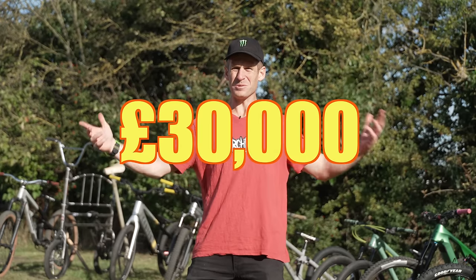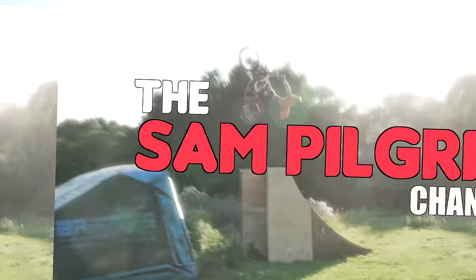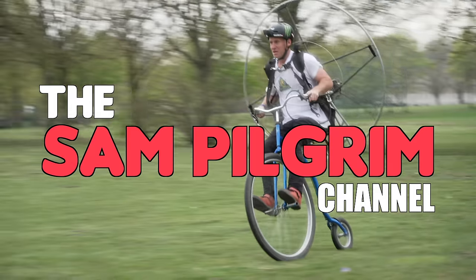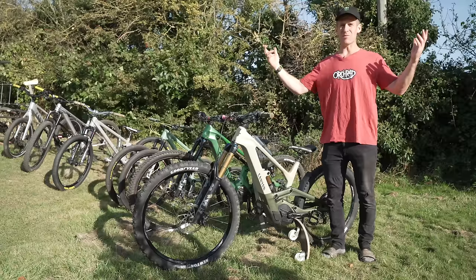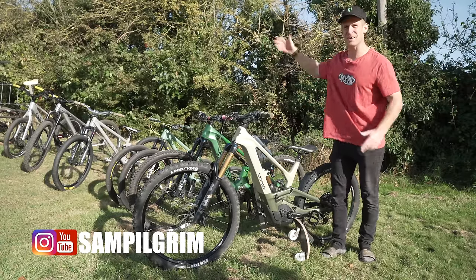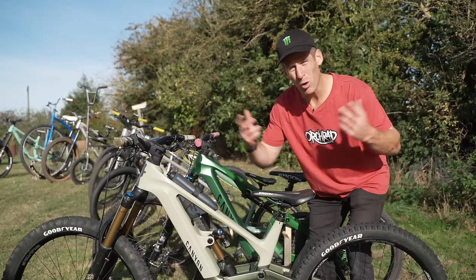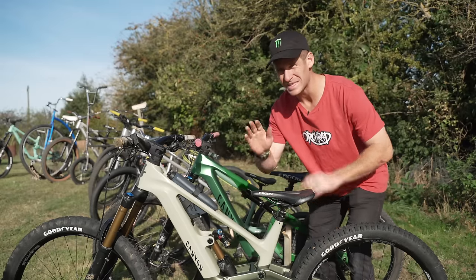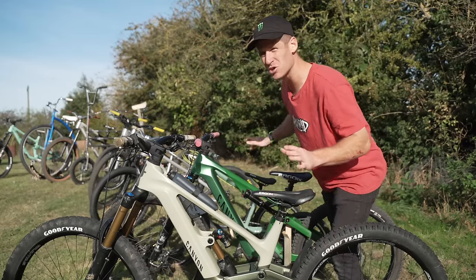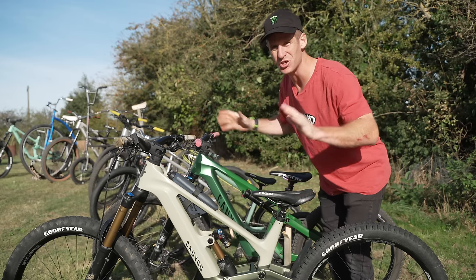This is my £30,000 mountain bike collection, and it's absolutely insane. Hello everyone, today is going to be epic because I've lined up 10 different bikes here, 8 of which are Canyons, but they all have different usages. Let's take a deep dive into my collection of bikes and see which ones are my favourite and which ones do what.